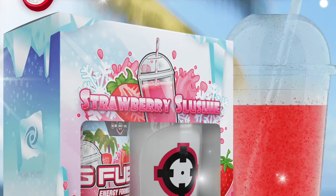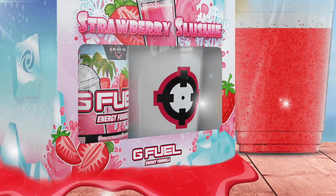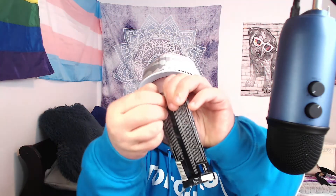Be on the lookout for my strawberry slushy review — it should be up very soon, I just have to edit it and then I can post it. And be on the lookout for more G Fuel reviews, because that's what we do on this channel.